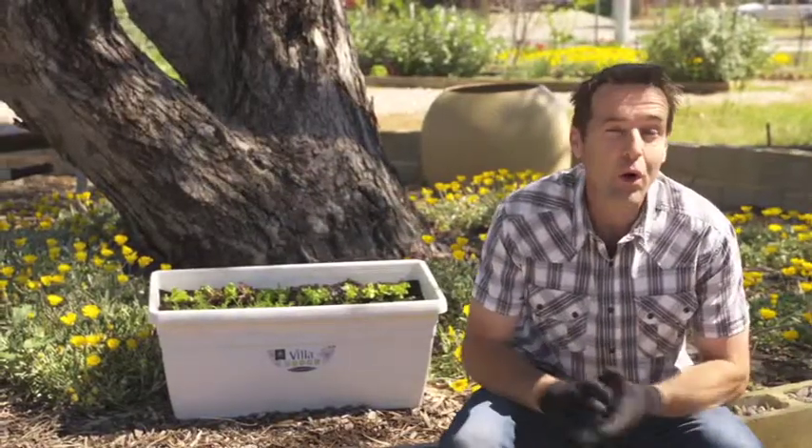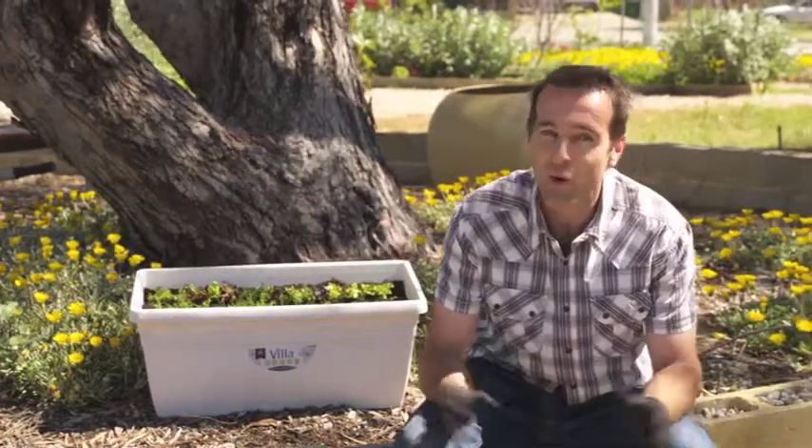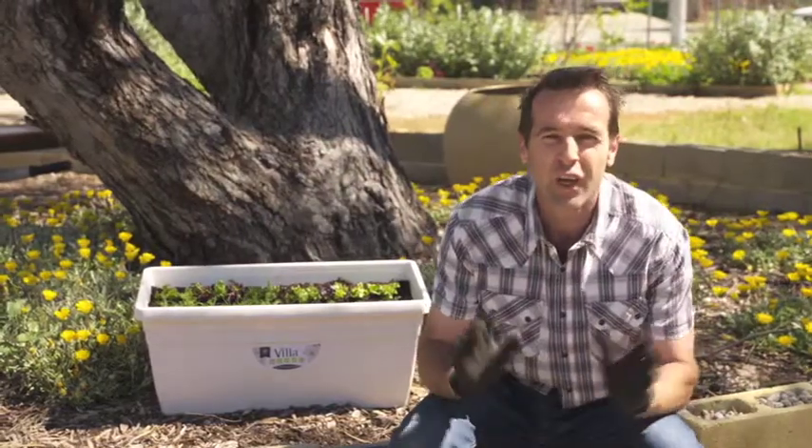How clever is that? The new roll and grow garden mats from Mr. Fothergills are a cut above the rest and make growing your own pots of veggies and flowers super easy.